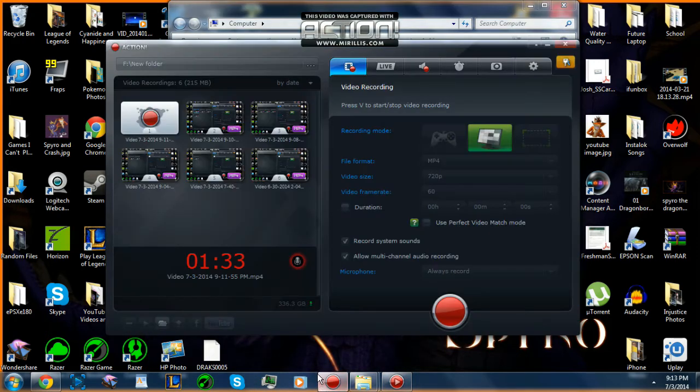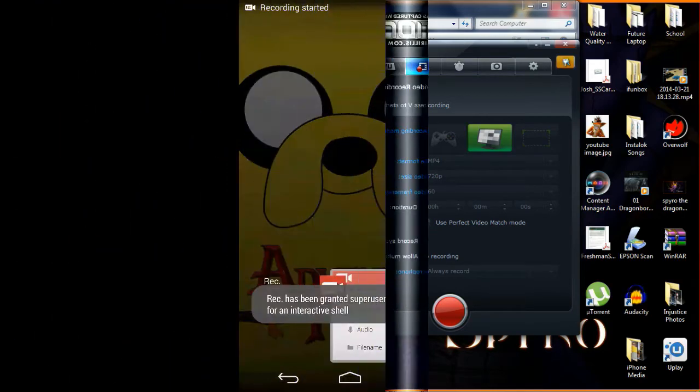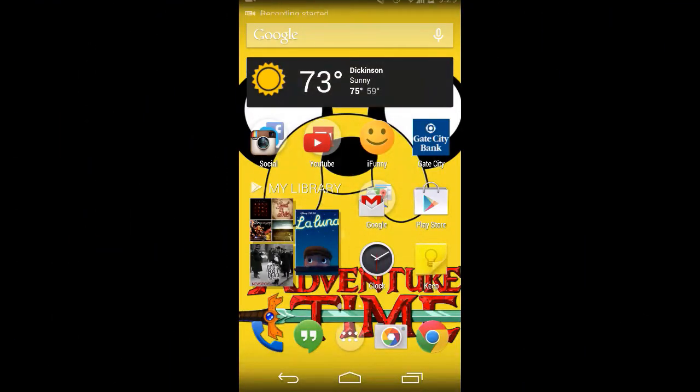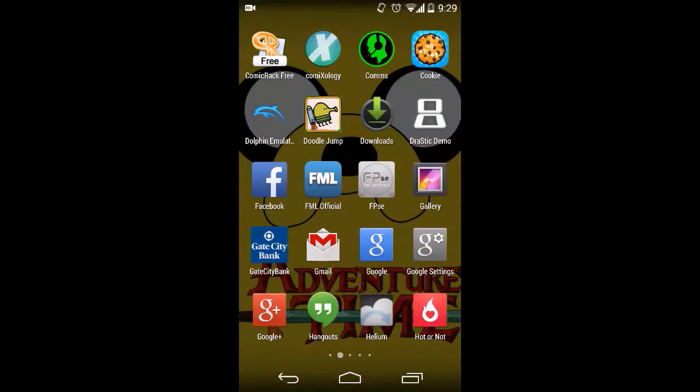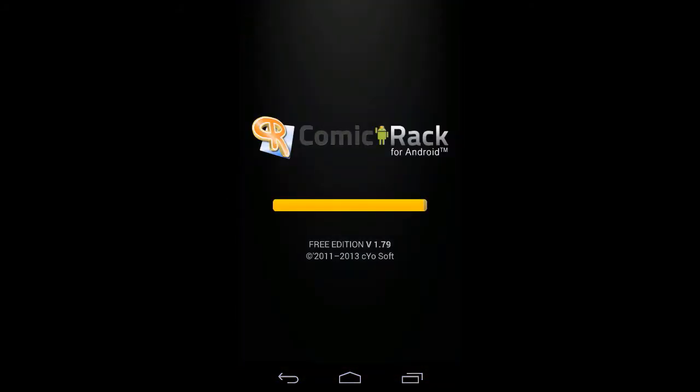I'll be back and I'll show you the phone — I'll show you the quality on it later. Hello YouTube, this is just proof showing you that the transfer works.